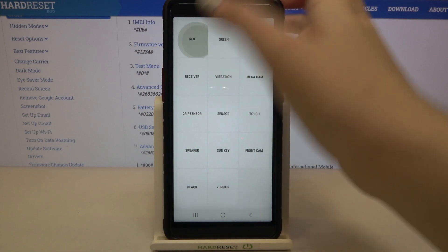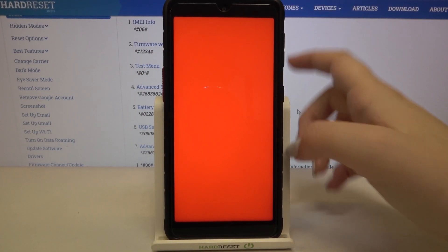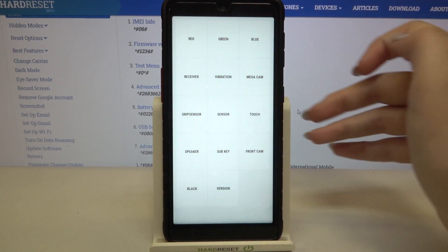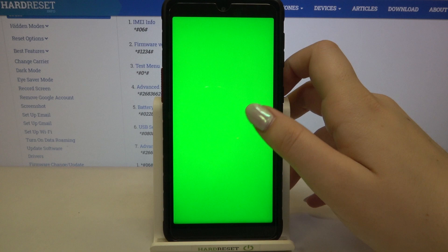Let me begin with red — if you can see the red all across the screen, it means it works perfectly fine. If you cannot find any missing spots, it means it is in good condition. Let's tap on blue, then green — the same situation.